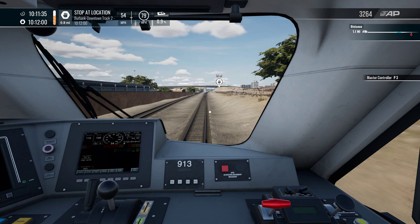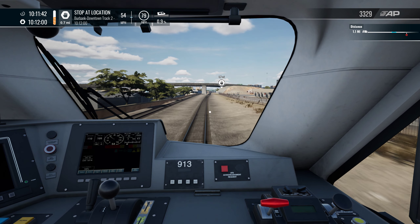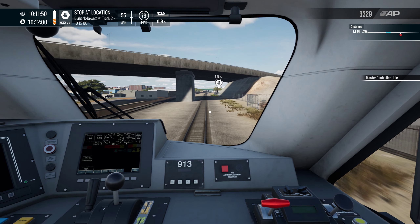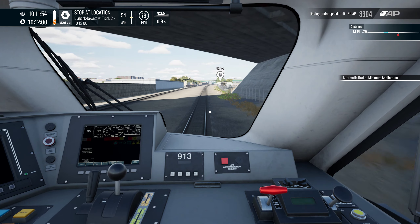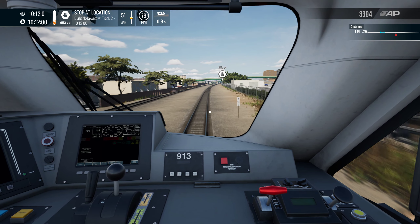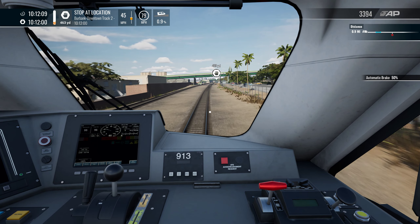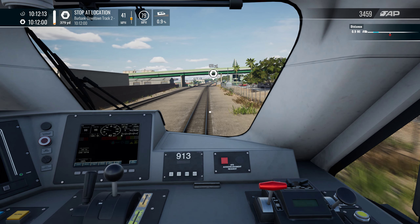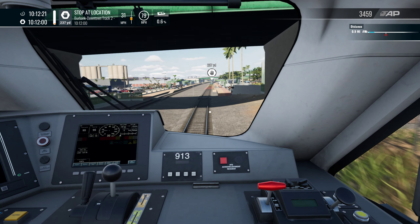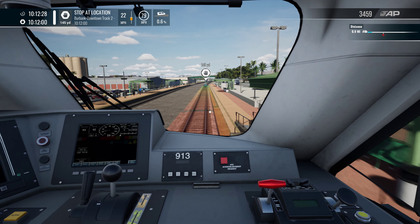I do want to get it up just so we can at least make up a bit of time — we're not going to be on time, that's for sure, but we can definitely try to make up some time. So now I'll get it down to idle and we'll get the brakes on. We'll be out of 50 miles an hour as we head into Burbank Downtown Station. I'm slowing it down a bit — well, you never know. Hopefully we don't SPAD it though. Should be alright.